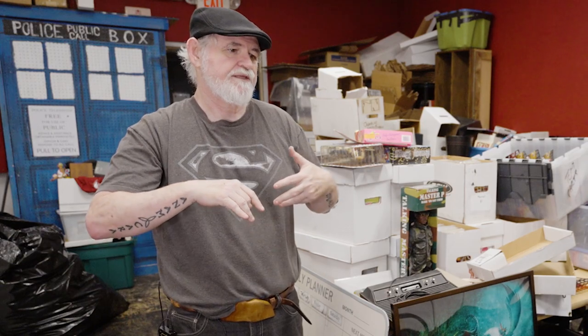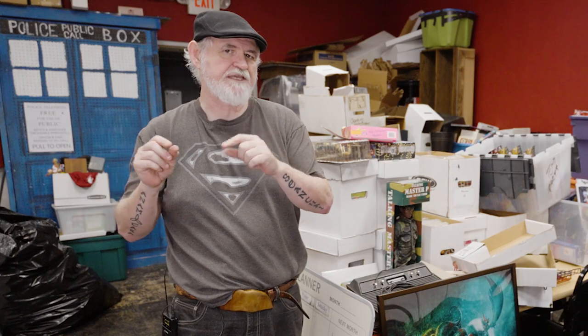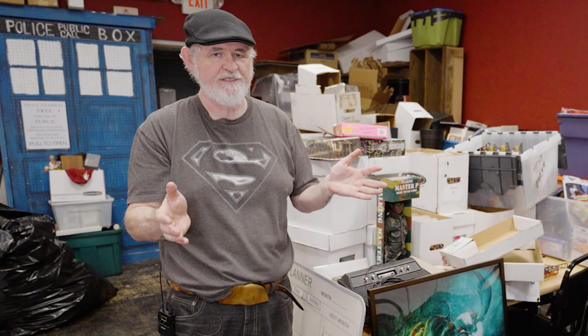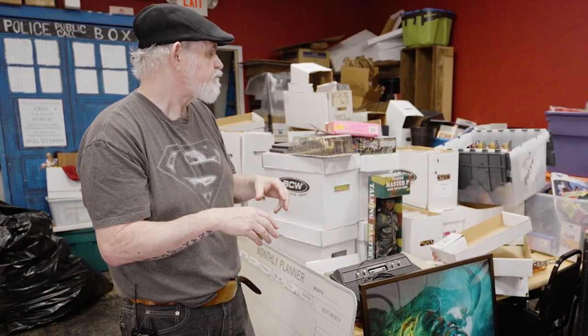There aren't that many Jem MTV jackets on eBay, so people looking for them will pay $25, maybe up to $50. If you're getting doll clothes in, go through them and look — certain clothes are mail-aways. It's the same with GI Joes and a lot of Star Wars items. Stuff that came in cereal boxes sometimes had more made than what was actually sold, so it's not worth as much, but a lot of the mail-away stuff is really valuable, especially GI Joe.